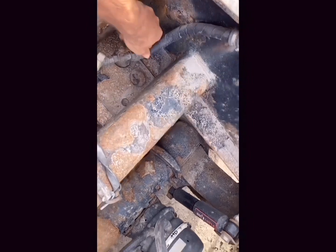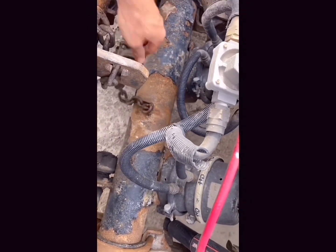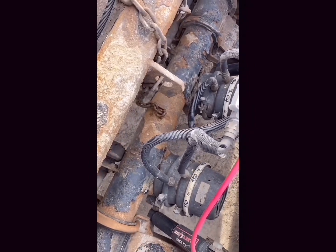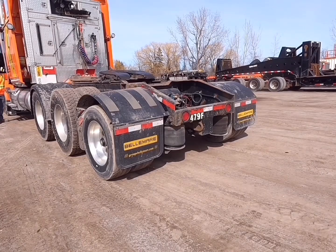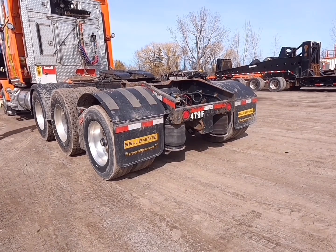We verify that the suspension valve is open and that the safety chain or strap is loose. We can now raise the suspension — and don't forget to inspect your axle.